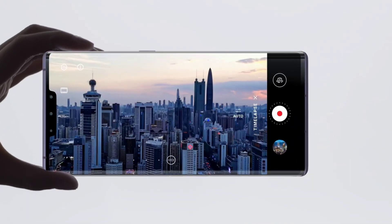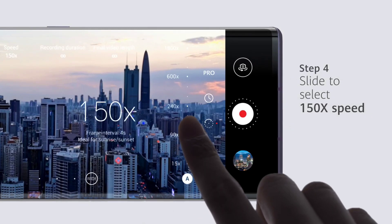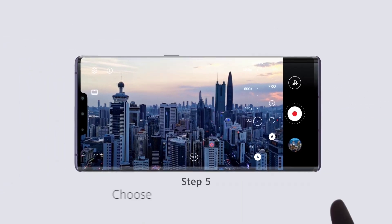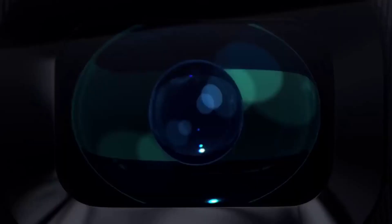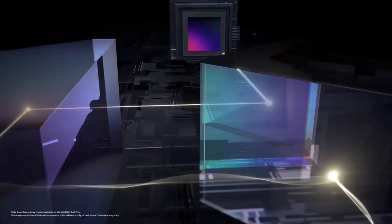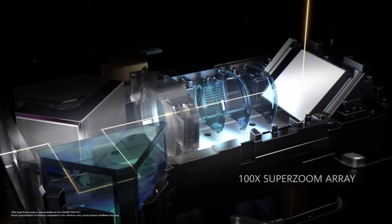If it wasn't for Samsung, phone makers could have been figuring out ways to incorporate a 108 megapixel camera sensor into a smartphone, and the year 2020 might not see a day where those attempts actually work. These camera modules require a lot of effort and resources to be in their best shape and to ensure they would perfectly fit a real world device.